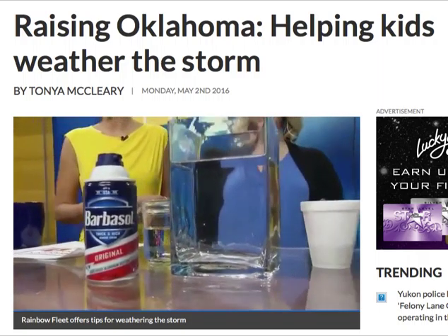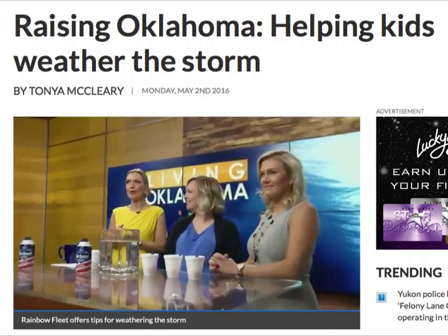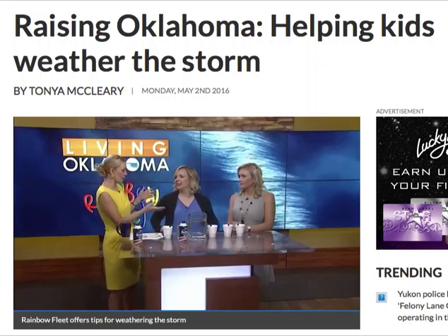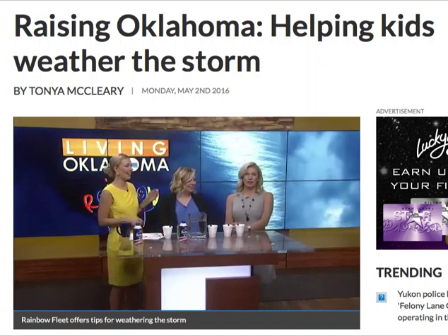Welcome back, everybody. We are raising Oklahoma this morning. This time, we're doing it with Carrie Williams from Rainbow Fleet. Hi, Carrie. She is the executive director, and she also is about six and a half months along. She's such a trooper. We love having her here.